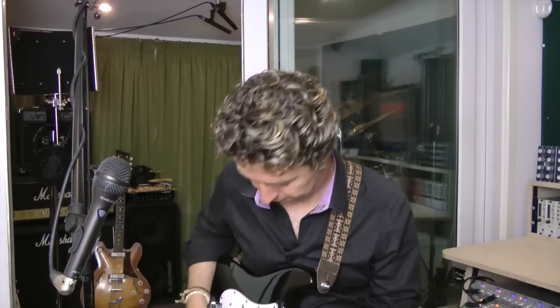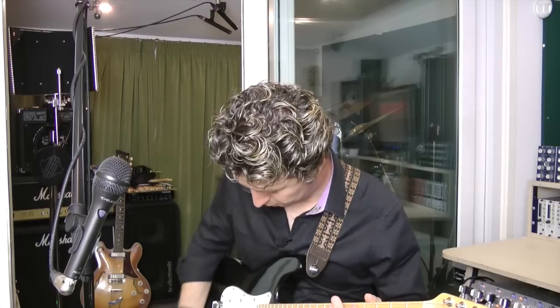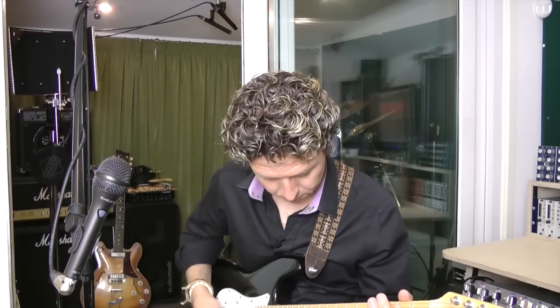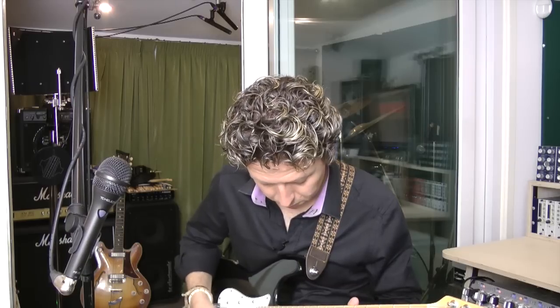Now we get into the dirty stuff — this is where this thing really kicks in. The amp models in here are superb. A lot of guitar effects processors do super clean or super dirty, but this thing does all that valve crunchy warmth as well. And of course we can have some vocal nastiness added on top of that too.